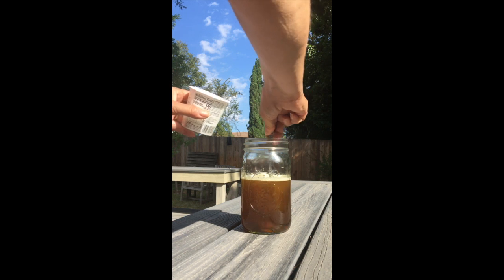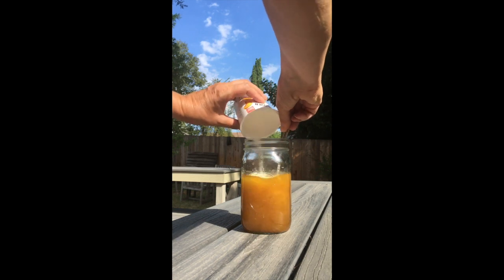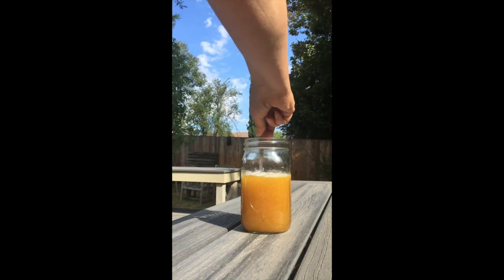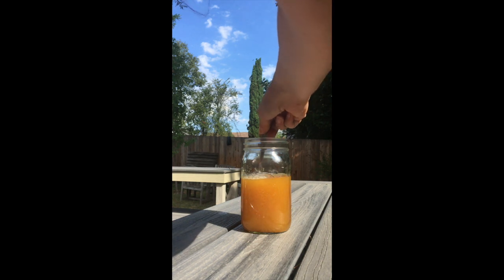Look at that — there's some reaction, some chemical reaction. The developer is ready.